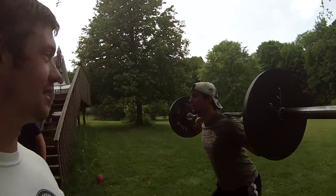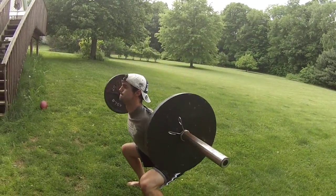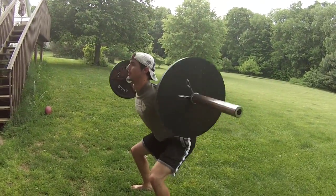So today is the dreaded leg day, some people will say. We decided we're going to do it at home. What can we possibly do? Let's do it outside.